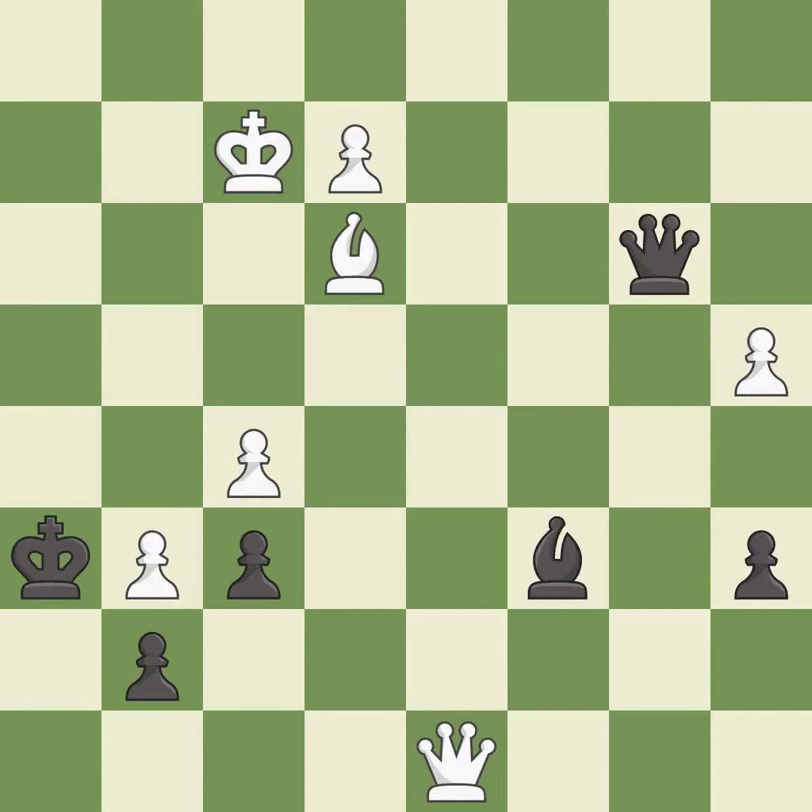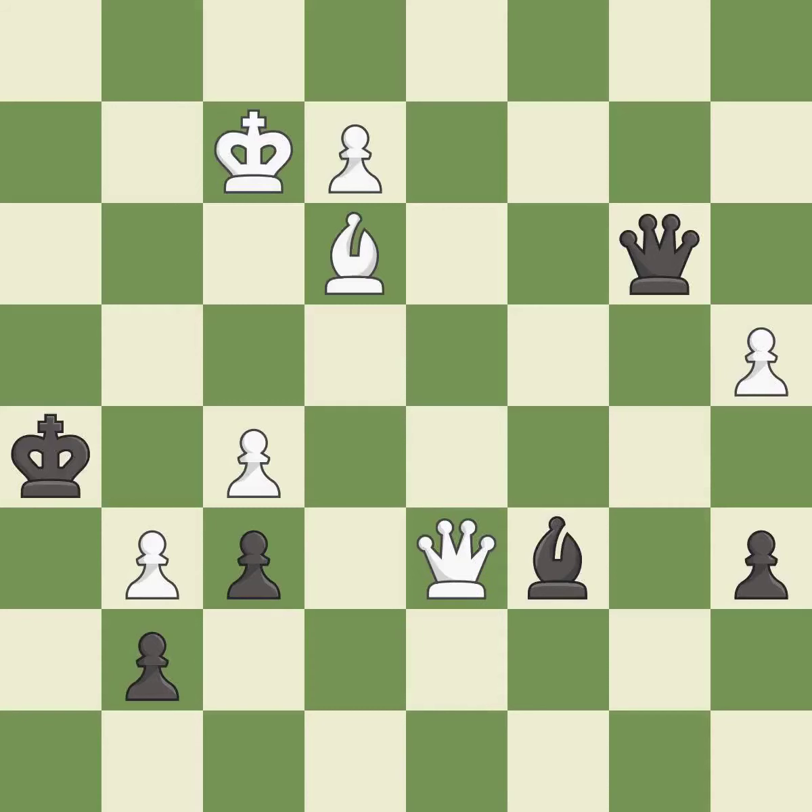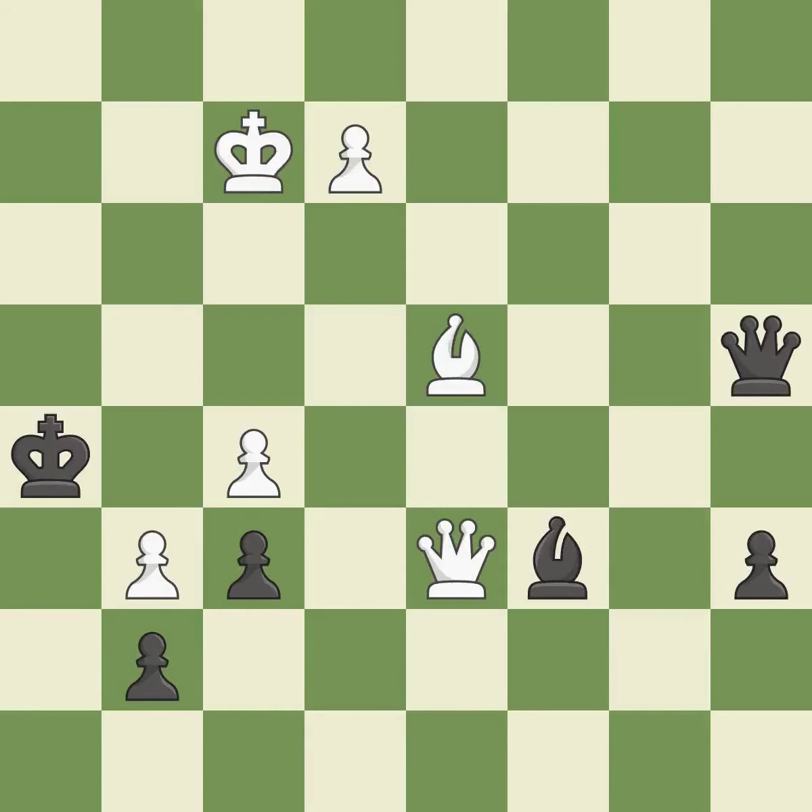This evades the check from the bishop. That's a sensible reply — it is excellent. That pawn was free for the taking — it is excellent. Only one move worked there, and this wasn't it — it is a mistake.